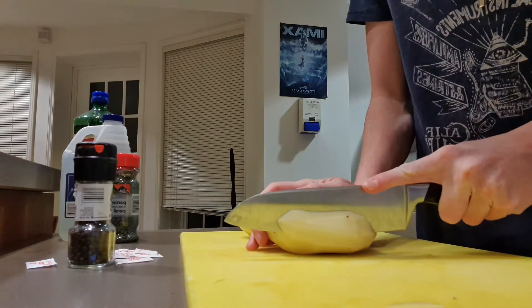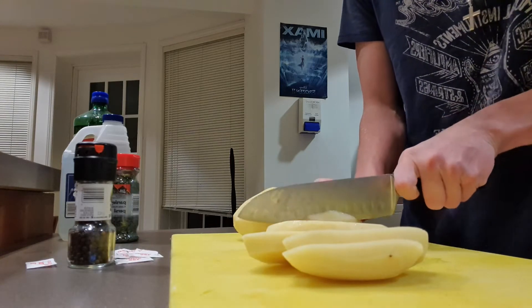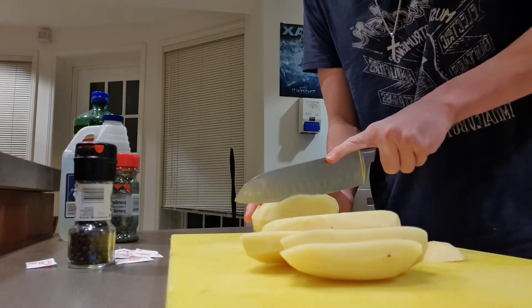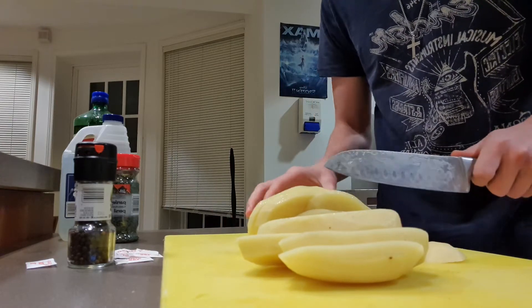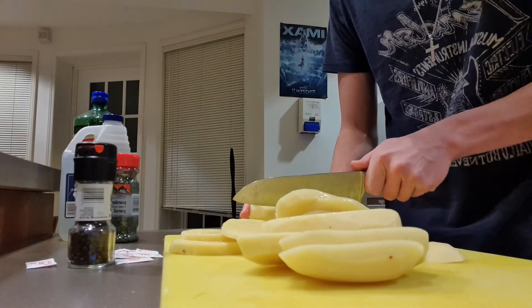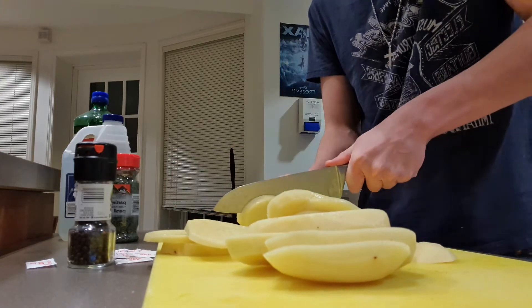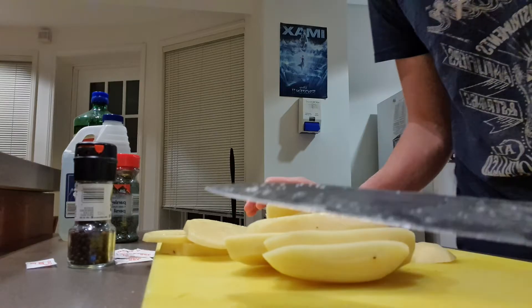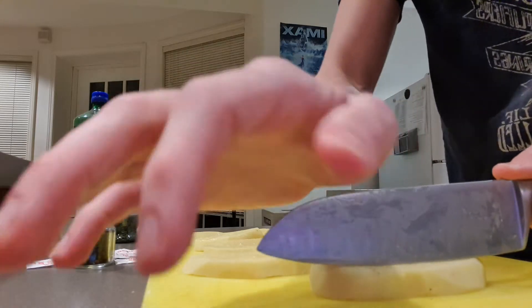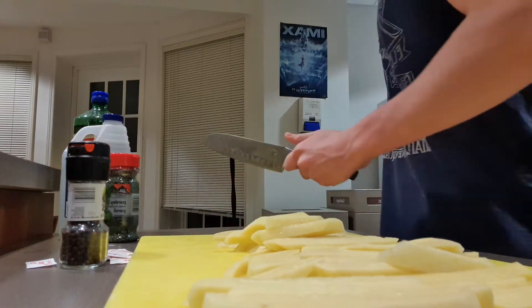Once you've got your potatoes peeled you're gonna want to grab a really sharp knife, a big sharp knife, and start cutting those into bigger chunks like you can see here. And then once you've got them all cut up into these big chunks you're gonna want to start cutting them into fries — you can really cut them however thick you want. I like my fries a bit thinner but you can make them as thick as you want. It's your fries.